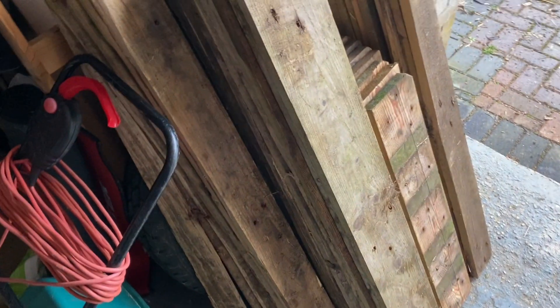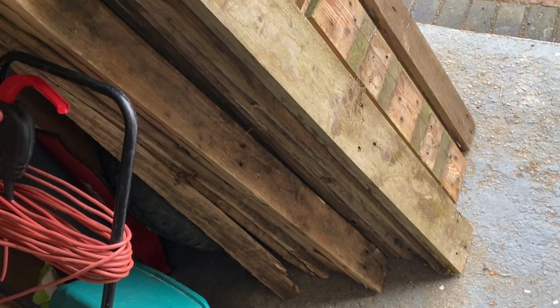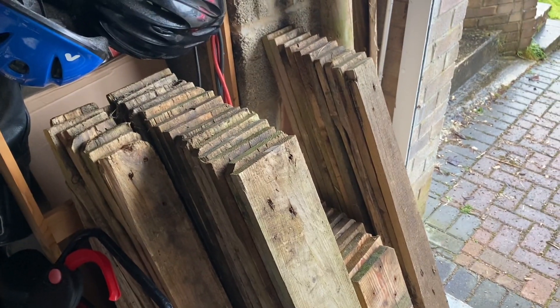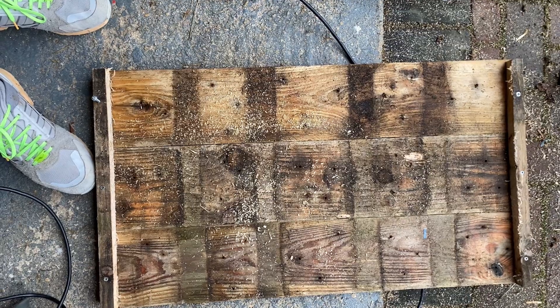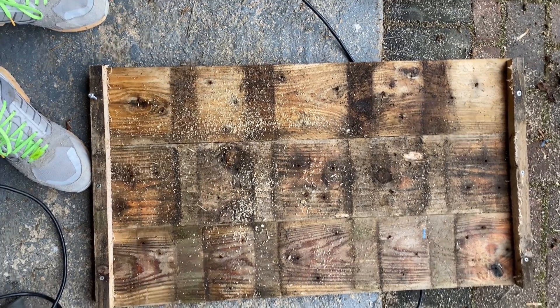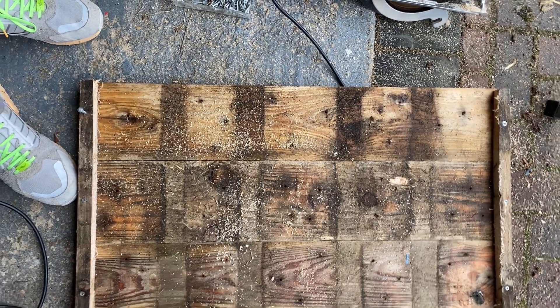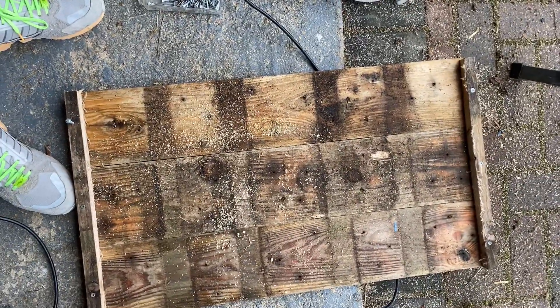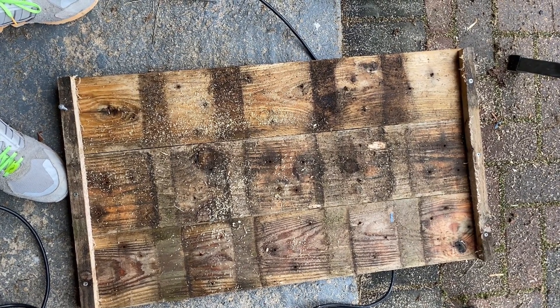I have the four pallets all stripped and ready to start making. Base done — 45 centimeters wide by 80 centimeters long. That's going to be the width so the door will go in that way. The posts are cut in half; they seem a bit short though, so we might need more posts, but we'll see. That's it on its legs.